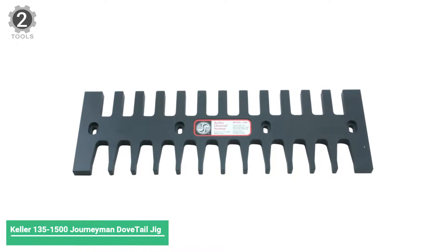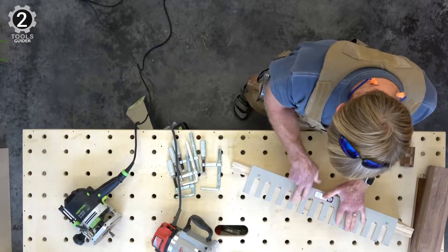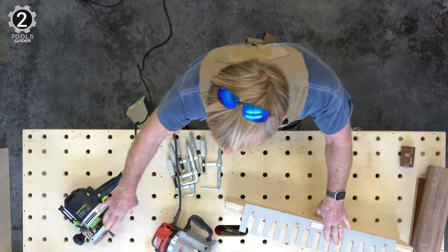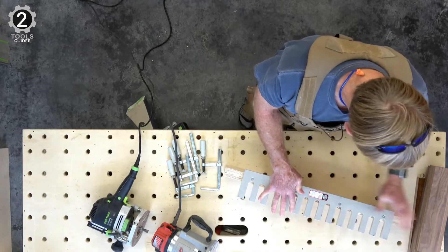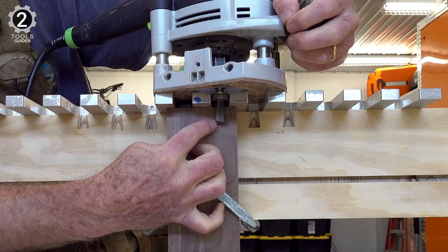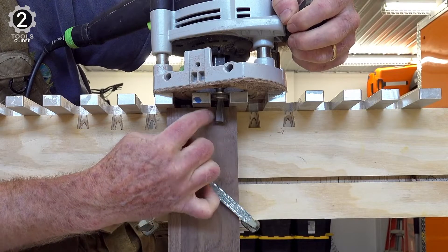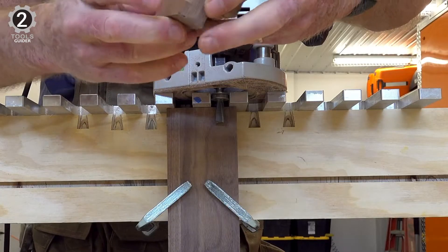Number 2: Keller 100-35-1500 Journeyman Dovetail Jig. Keller is a dovetail system specializing exclusively in dovetail jigs and their accessories and has been doing so for almost 50 years. Specializing in a single type of product has its benefits and disadvantages, with the Keller Journeyman Dovetail Jig coming out even in the wash.